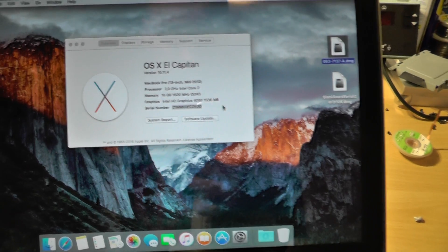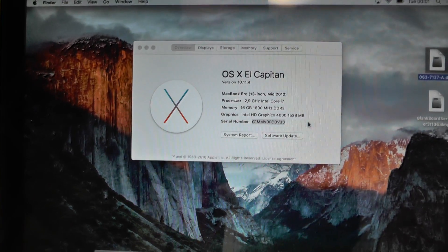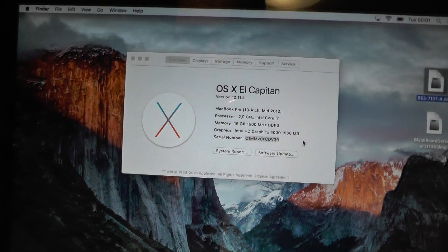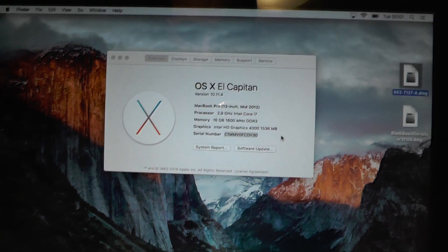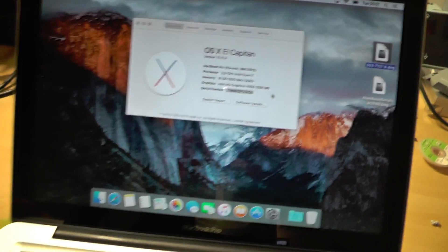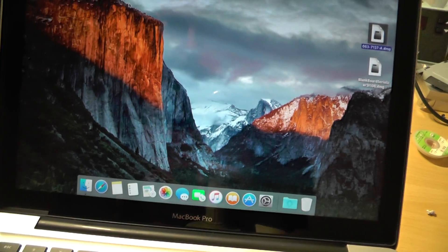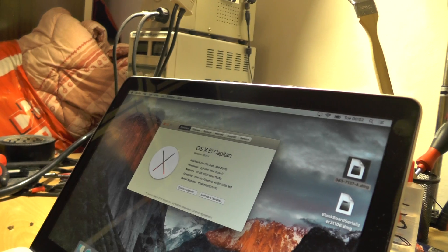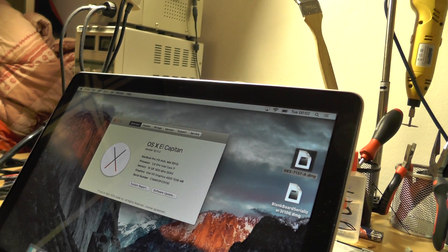So I will be doing some tinkering. What I will be doing is actually removing the BIOS chip, reading it, dumping it, and then opening it with a hex editor, then changing the serial number with the serial number that I have on my bottom cover. So I'll just need to take a photo of this serial number.